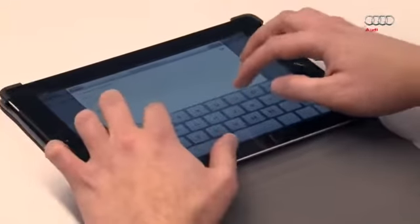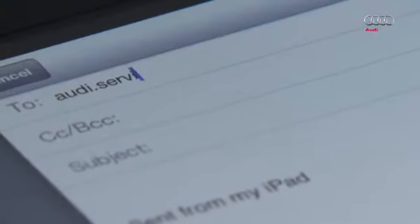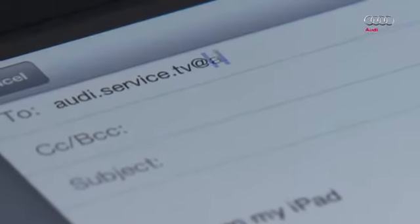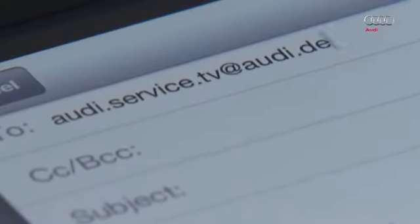We always want to improve our programs. Please send any suggestions, improvements, and suggested topics to audi.service.tv@audi.de.